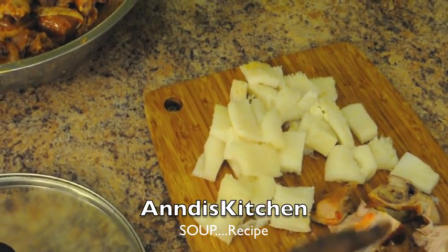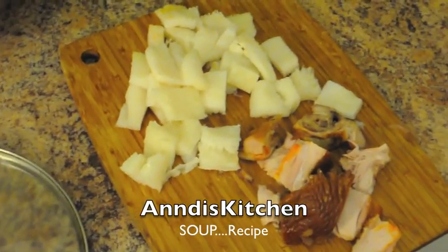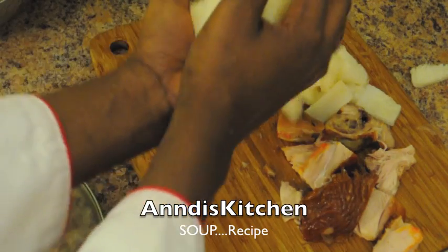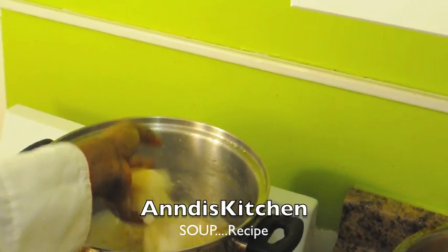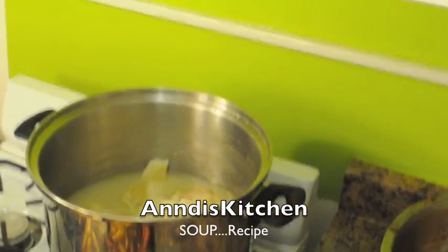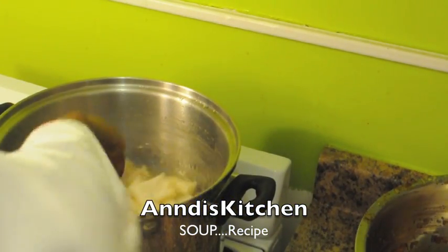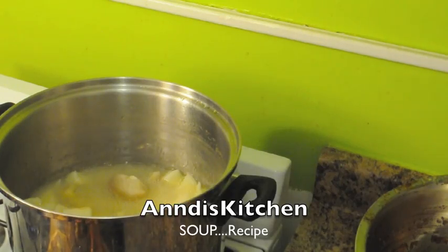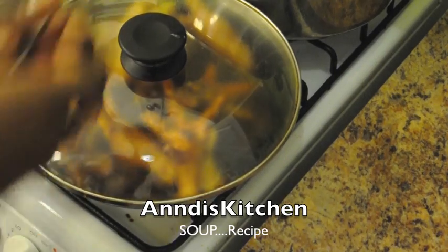I cut up the tripe and have some smoked turkey — I didn't use all of it, just a little bit for flavor. Now I'm going to take the tripe and pour it in with the cow foot that's boiling. Everything is going to get happy in that pot — it's going to come to a boil. Everything will eventually be in the same pot, so don't stress. I'm going to cover this for a little bit.